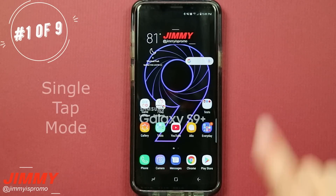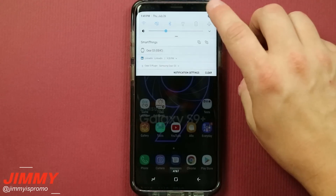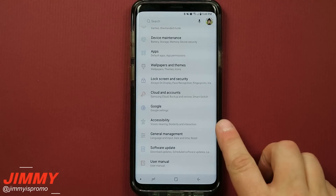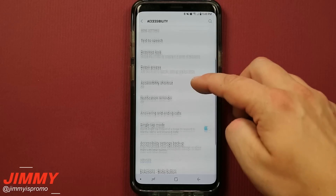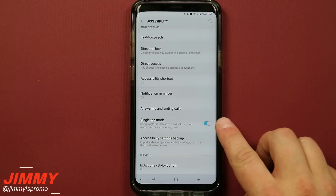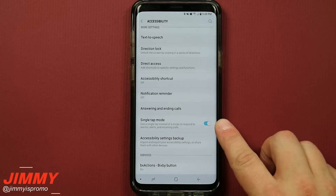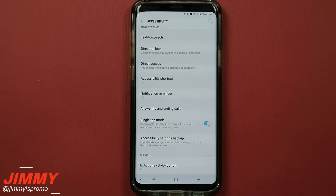Starting off with the first hack, we will be talking about the single tap mode. Pull down the notifications panel, click on the settings icon, scroll down a little bit and this is where you see accessibility. Inside of accessibility, scroll down a little more and you'll see the option of single tap mode. Once this is activated and turned on, showing blue, you're able to use a tap instead of a swipe to respond to alarms, alerts, and incoming calls.